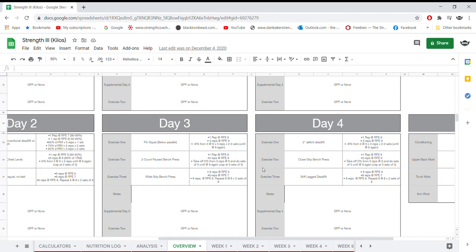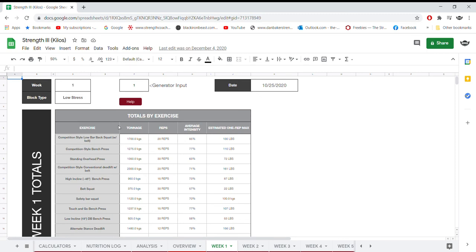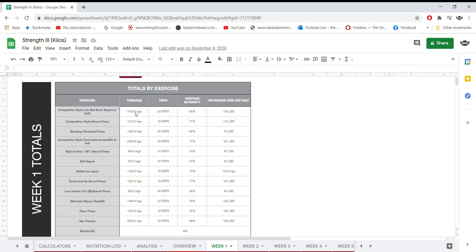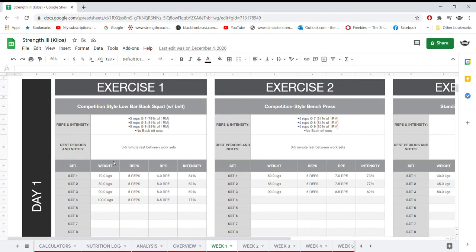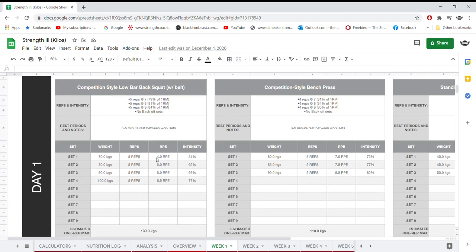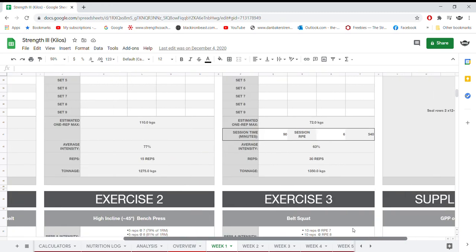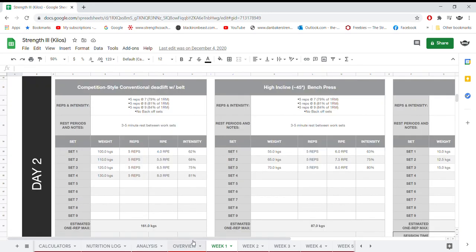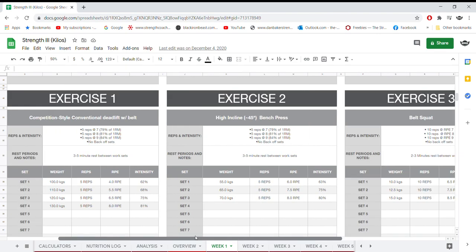I'll go into week one to show you how you actually log the training. You have a total for every exercise showing tonnage and average intensity, and an estimated one rep max. In the logging section for week one, you type in the weight for each set — for example, a ramping set of 5@7, 5@8, 5@9. I went a bit under since it was week one. It gives you your estimated one rep max, total reps, and tonnage. It's really intricate, and if you're a numbers person you'll really enjoy it. You can also track your GPP work in the notes section.